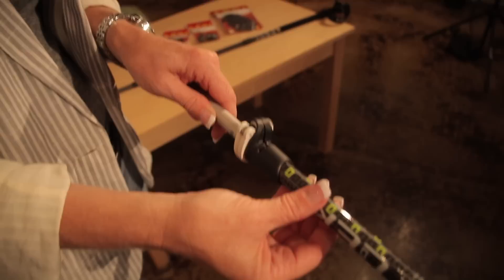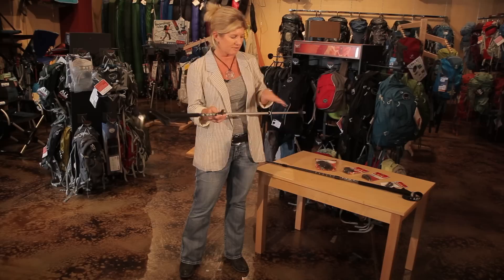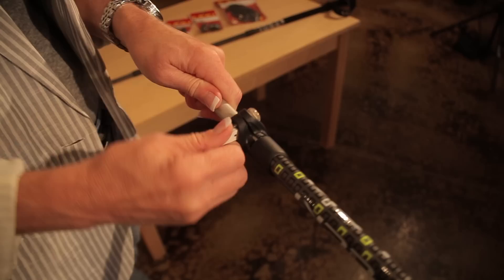Hi, I'm Jennifer Moll from Backwoods in Austin, Texas. Today we're here to talk about how to fix a trekking pole. There's two types of trekking poles: one is with the speed lock and one is with the screw mechanism. Oftentimes when people talk about trekking poles being broken, it is that it's not locking in place. So there's a couple of ways to fix these differently for each type.